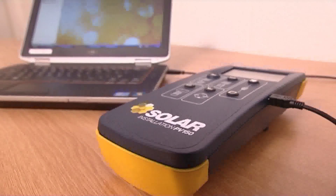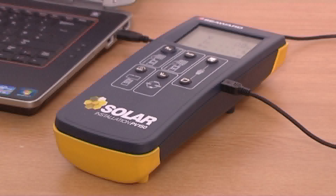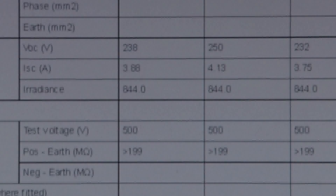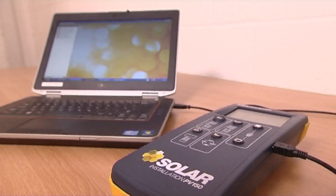Data stored on the PV150 can be easily transferred to a laptop using the USB interface. To start the download, press and hold the recall key. And there are the stored PV150 results on the screen. Solar testing at the touch of a button.